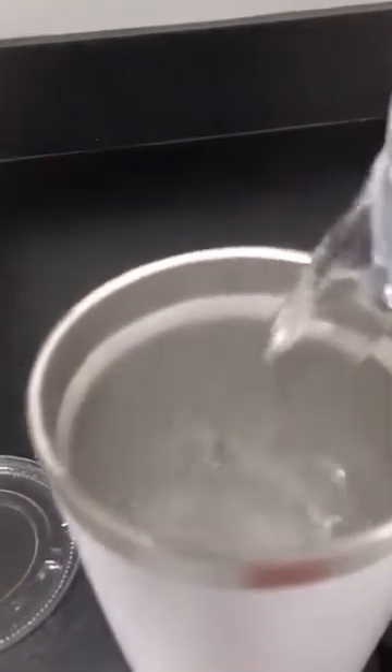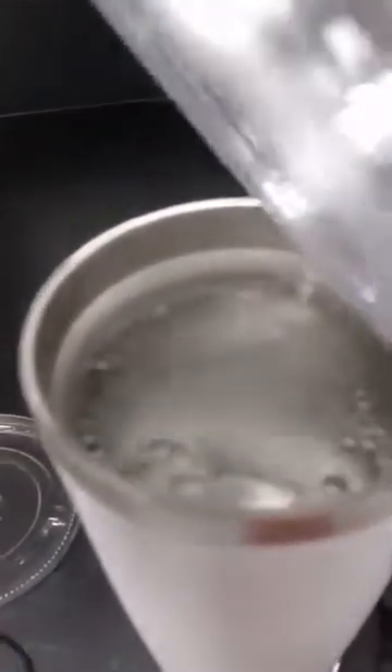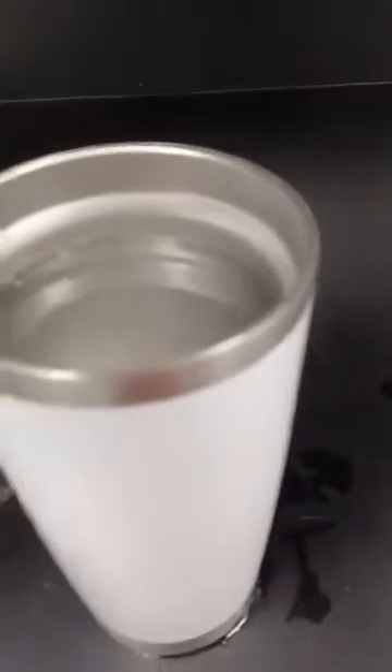Now let's look at a cup that's even taller. Still the same 16 ounces. When I pour it in, it comes up to almost the same line.